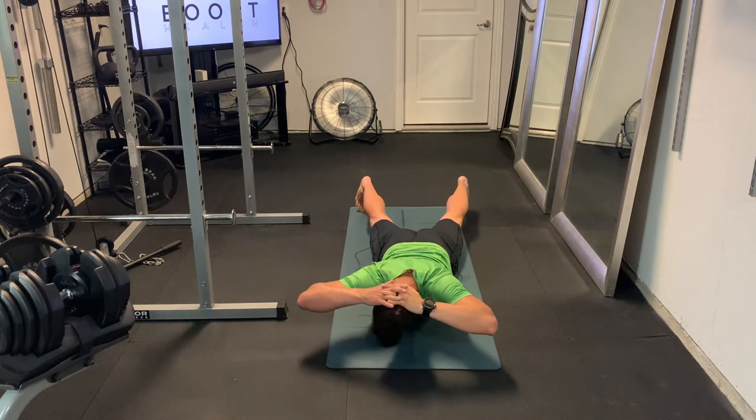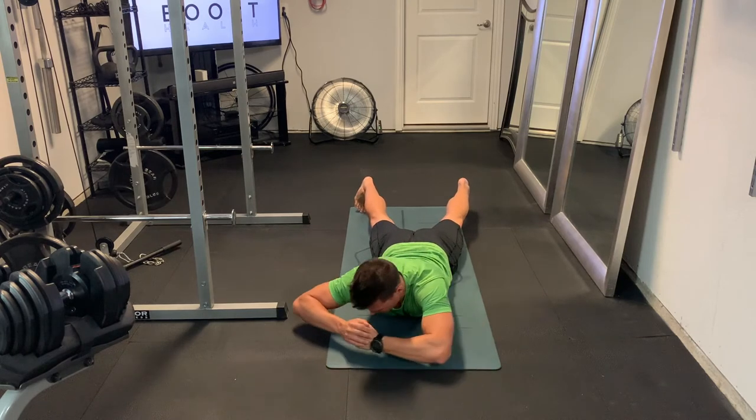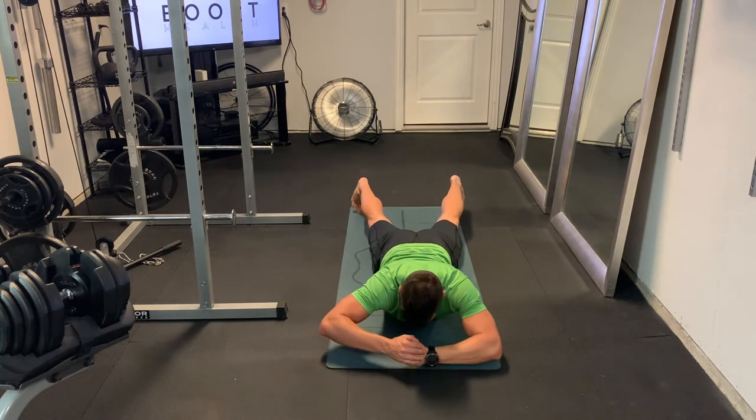Now here I've got my hands behind my head, but if you don't have the shoulder mobility for that, you can also put your hands in front of the head like you see here.